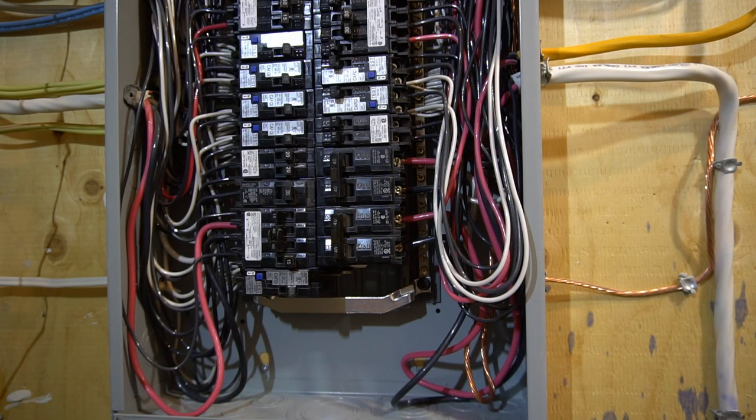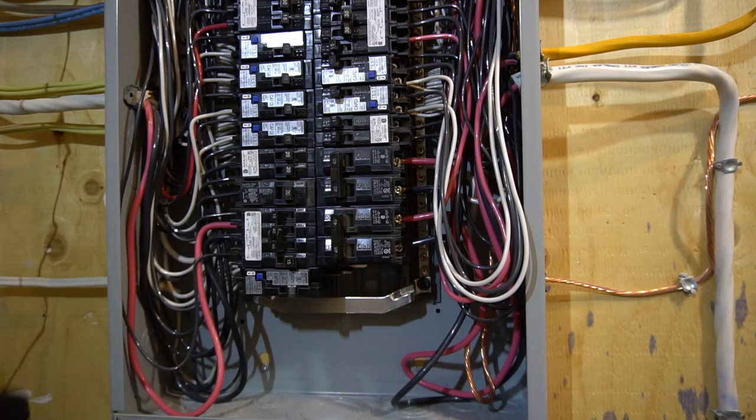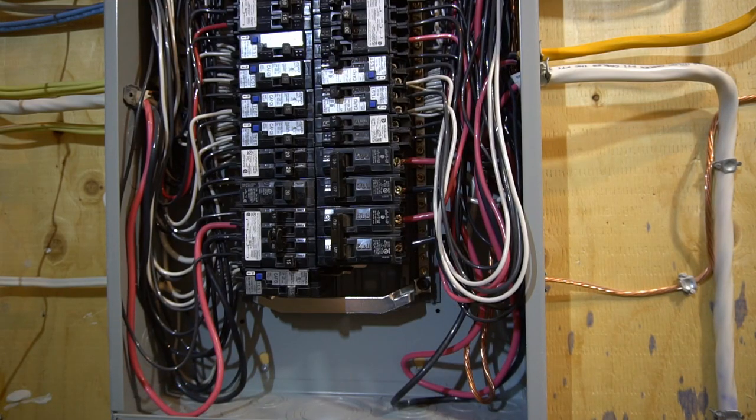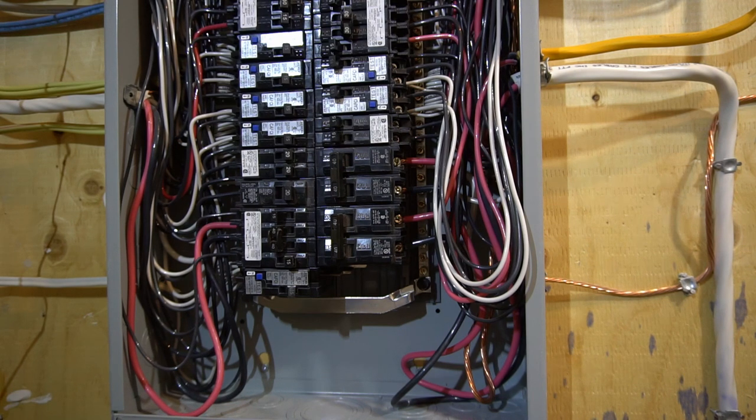Removing your double pole breaker is fairly easy. Most common breakers nowadays look like this. But the older ones will have a screw on the side where you unscrew it so you can remove it. But this one is fairly simple.